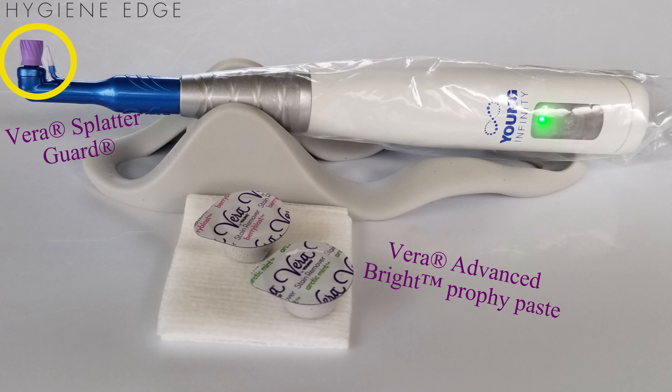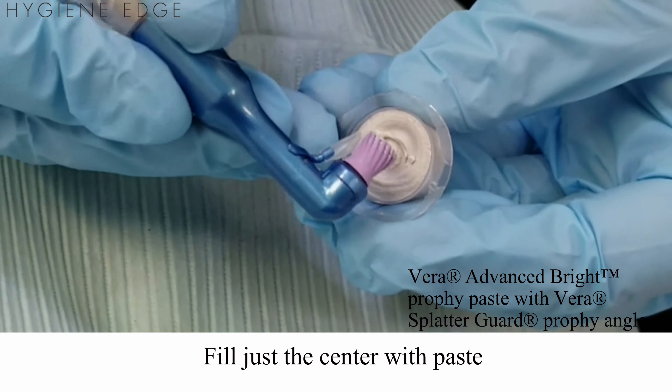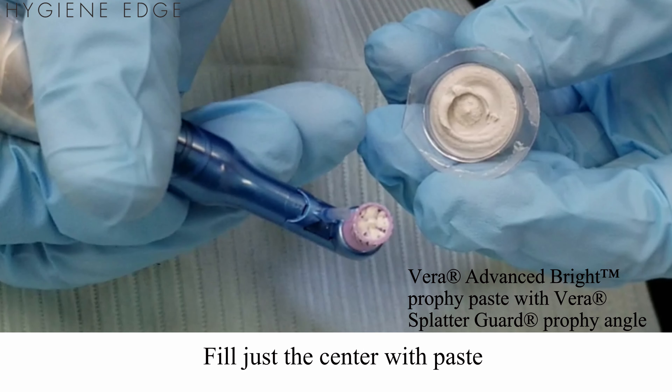To further reduce splatter, also consider use of a splatter reduction profi-paste like the Young Vera Advanced Bright, that is soft and creamy and allows you to feel just the inside of the cup.